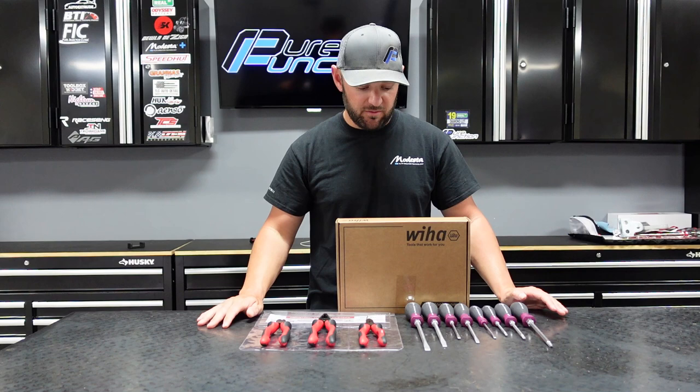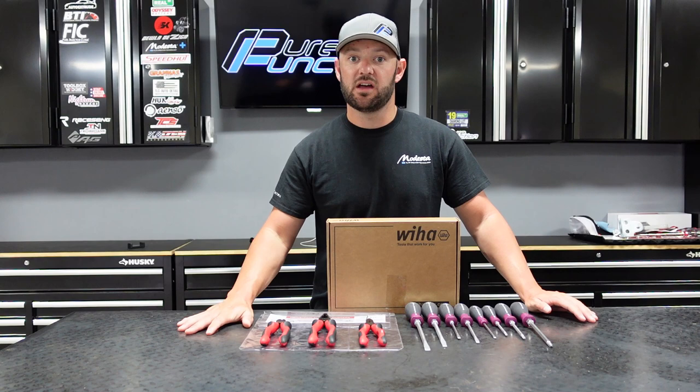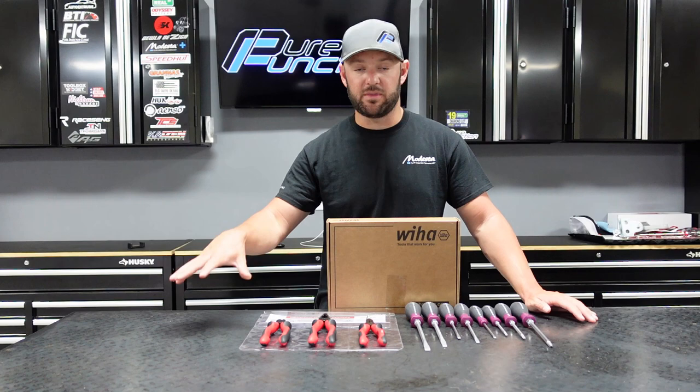From the video, you can tell we're going to be working today. This is a German-based company and they were kind enough to send me the tools you see here in front of me. They have a USA-based headquarters, which makes it quite nice. So if you have any warranty issues or any problem of that nature, they handle it here in the US. You don't have to try to contact someone over in Germany, which I do like.